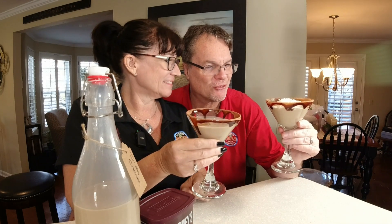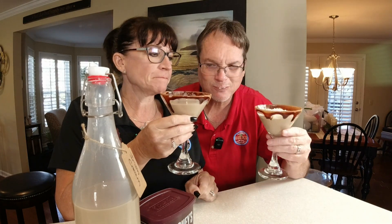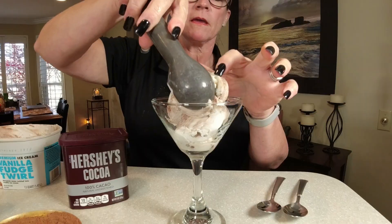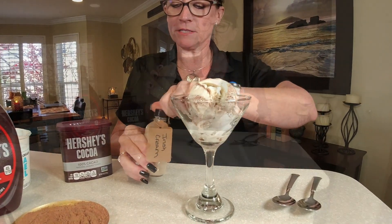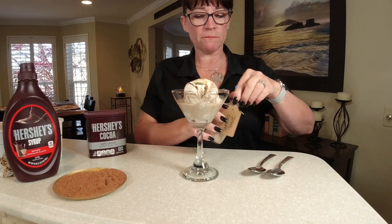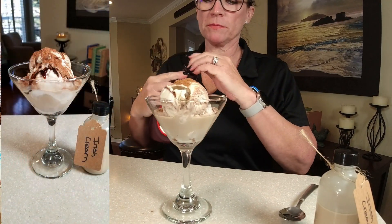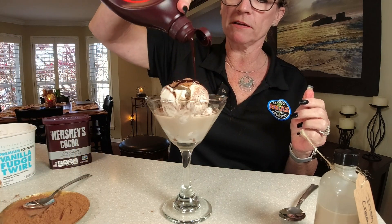Keep the Irish cream refrigerated — it will last about two months. We just made it so it's not cold yet, but some people like it at room temperature. Let's try it! It smells like chocolate. It tastes just like Bailey's Irish cream! I actually do like the almond extract — it gives a little hint of flavor at the end, and that's what makes it authentic. One great way to serve it is over ice cream, topped with a sprinkle of cocoa powder.